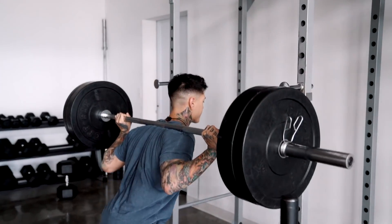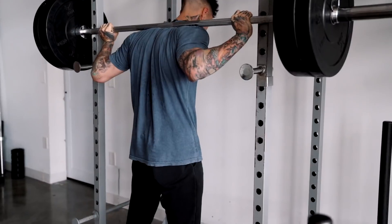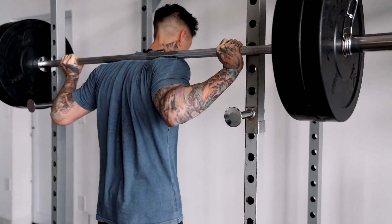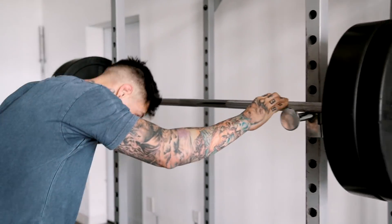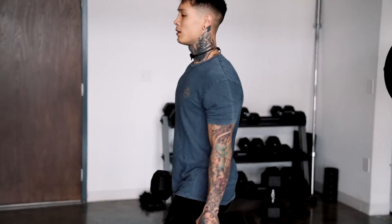I'm going to go for 10 reps, with some calf raises in there as well. All right, there we go with the third set — now moving into the dumbbell lunges with some heavier weights.